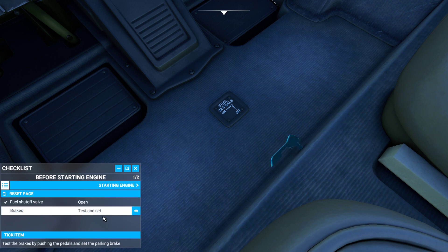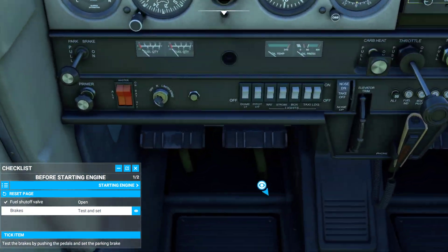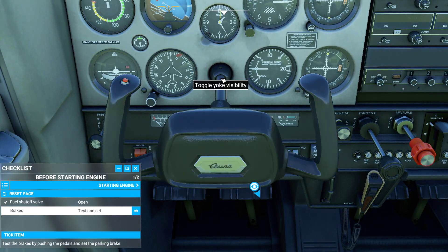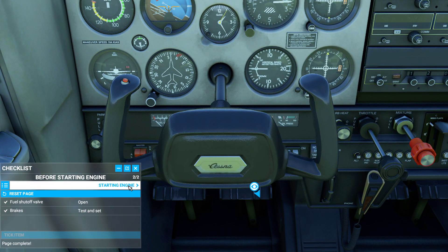Next, what you want to do is set the brakes. I'm going to remove the yoke so you can see the little brake lever. You can see the parking brake is already pulled on, so I am good to go in that regard. I'll throw the yoke back and tick that item because it's all set.